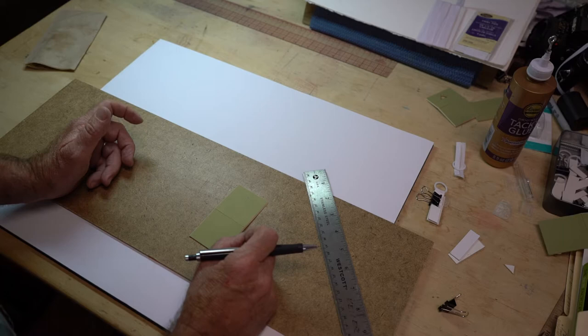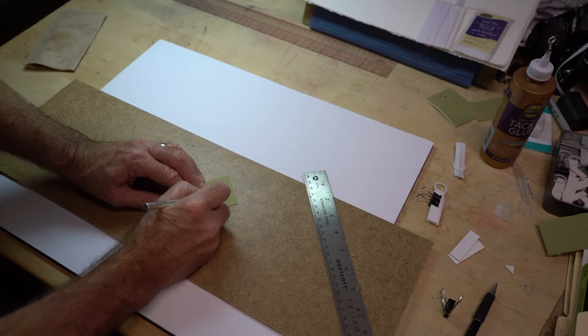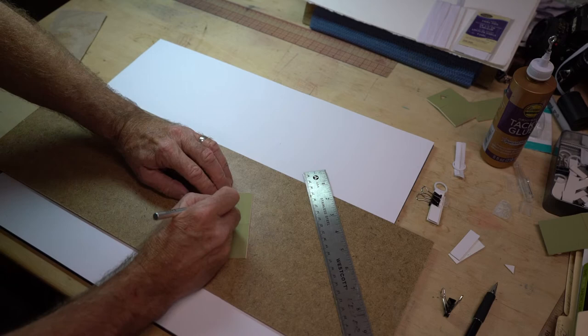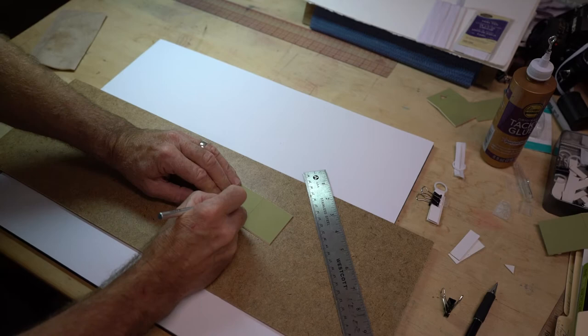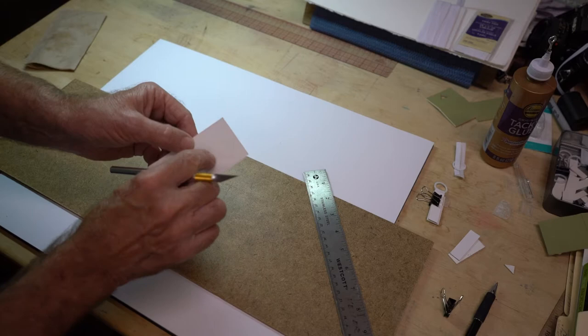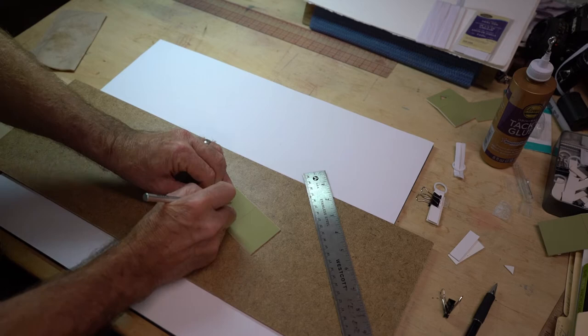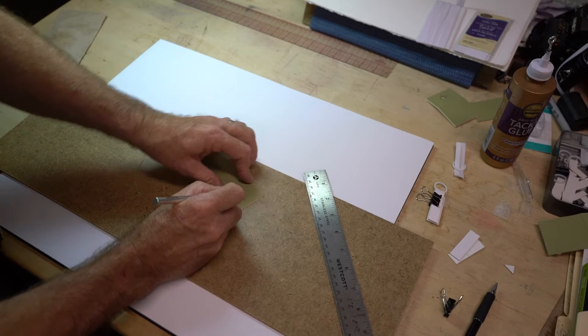A mat board with just foam core doesn't have much weight, so this distance doesn't have to be all that great — it just needs to hold the weight. I would not recommend using this device for a framed piece of artwork; the frame is going to weigh too much. Now I'm simply going to cut my triangle, being very careful not to cut towards my fingers. It's going to take a number of passes — I don't want to tear it out. It needs to show some craftsmanship.